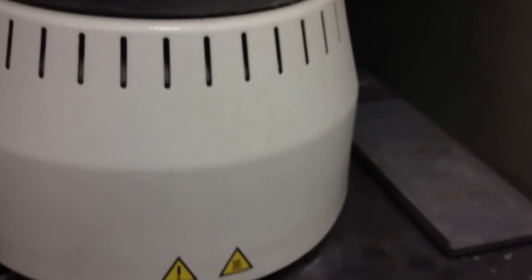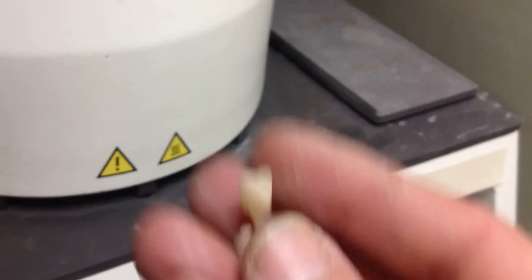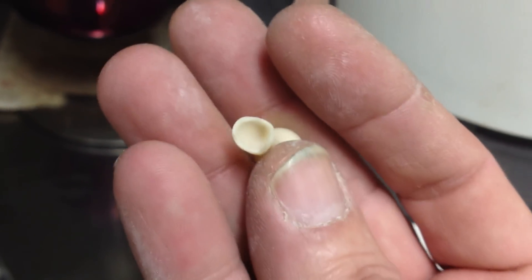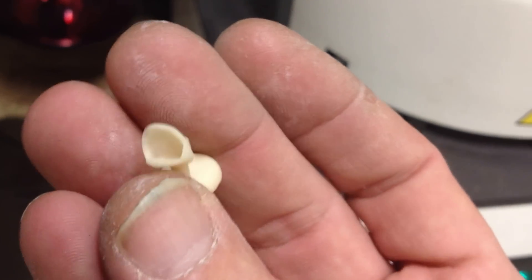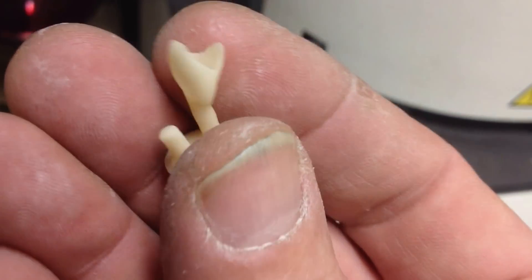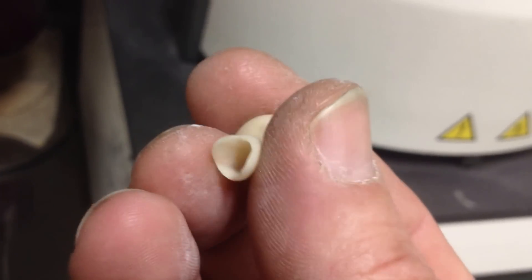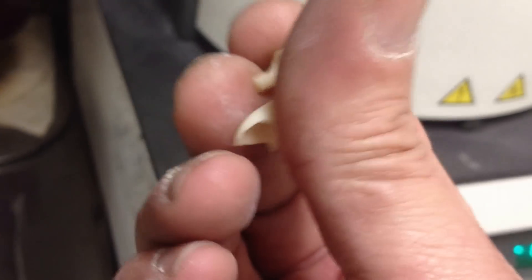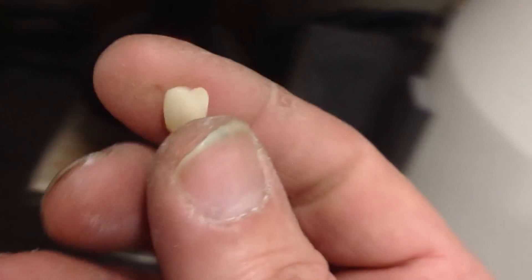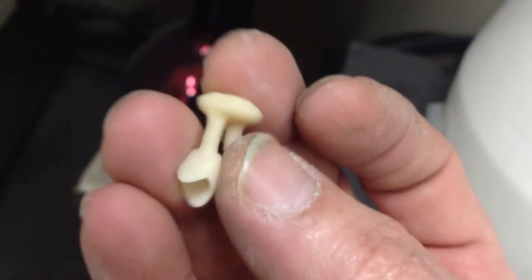After that's pressed and cooled, you devest it — which means sandblasting all the investment material away — and this is what you get. It depends on the pattern you've made of course, but this is a previous pressing that I've done, and as you can see it's quite intricate. The thickness — I can press down to 0.4 mm in thickness. I have a reasonable amount of area, and this ceramic is super strong. It's a good dielectric material as well, but this is just another way of making patterns in ceramic.